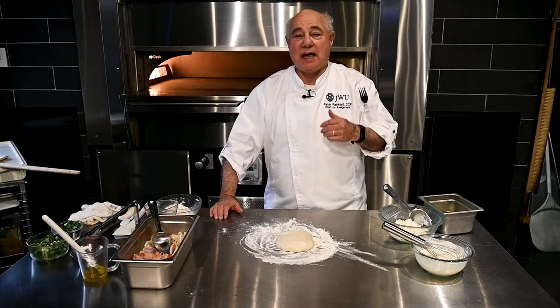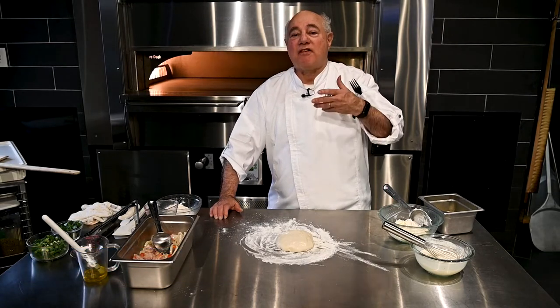Hi, I'm Peter Reinhardt of Johnson & Wales University and I'm going to make you today a type of pizza called a Flamacucha. This is basically an Alsatian pizza, a white pizza which is really the trend these days and it's got a unique crust and I'm going to show you we've got to make it right now.